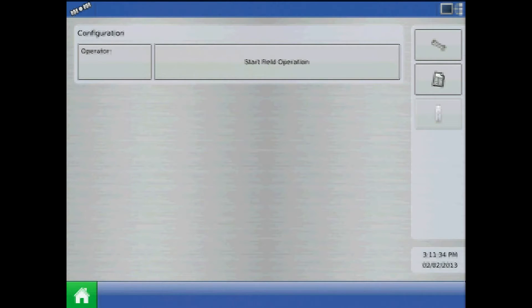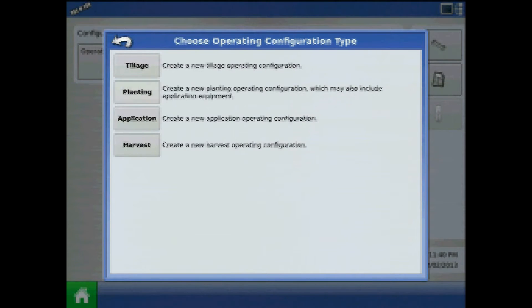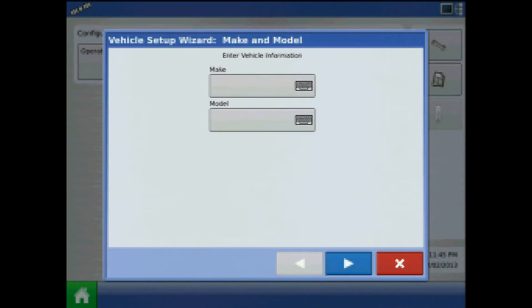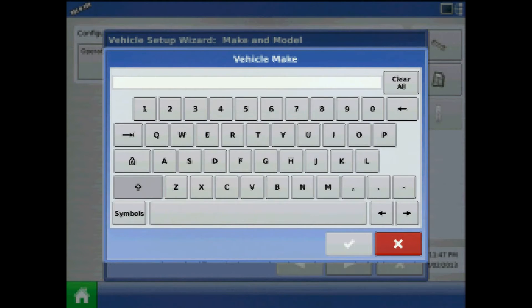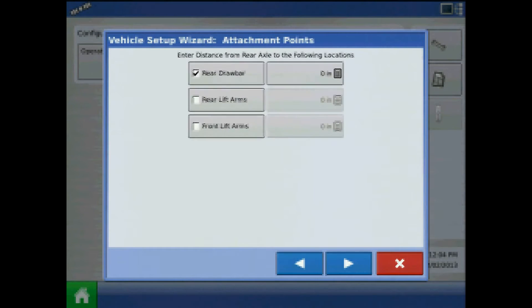To begin from the home screen, press the Setup button. From Configuration Setup, press the green plus to add a planting configuration. Press the green plus to add a tractor and assign a make and model. When finished, press the right arrow to proceed.